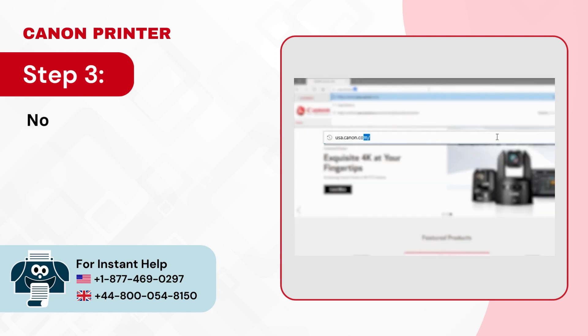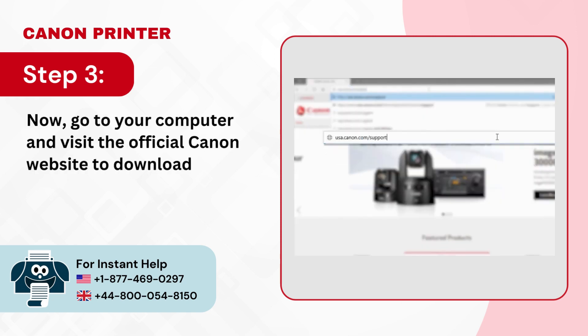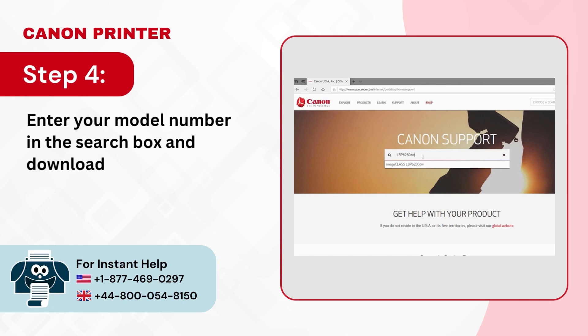Step 3: Now go to your computer and visit the official Canon website to download the installation files. Step 4: Enter your model number in the search box and download the driver.